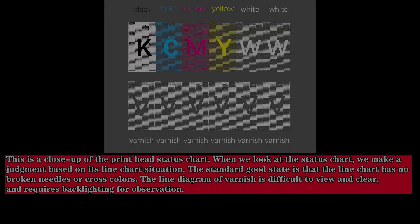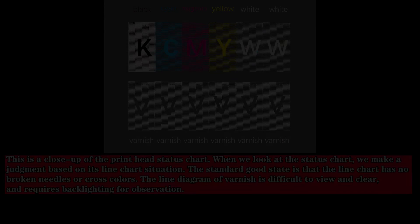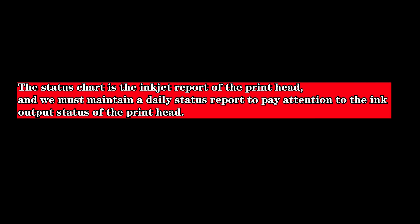This is a close-up of the print head status chart. We make a judgment based on the line chart: the standard good state is that the line chart has no broken needles or cross colors. The varnish line diagram is difficult to view clearly and requires backlighting for observation. The status chart is the ink output report of the print head, and we must maintain a daily status report to monitor the ink output status.